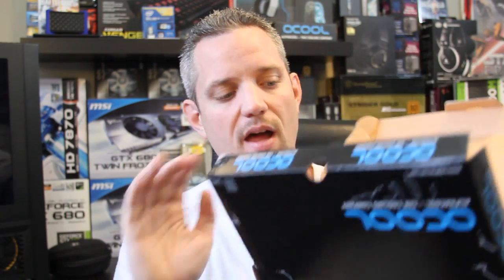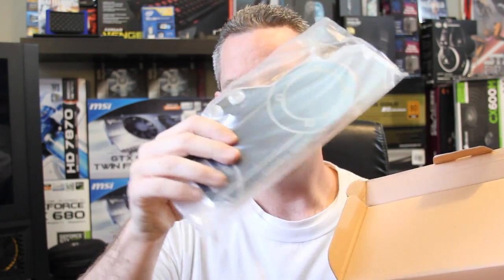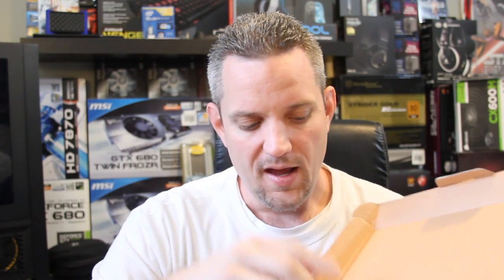What Alphacool has done — and we're using this block as a demonstration; I'm not going to be doing any cooling comparisons because I don't own a Titan, so sorry about that — inside you have the water block, and in true Alphacool fashion, a lot of copper hardware. Included with it is thermal paste — it's not branded, I don't know whose it is — and of course your installation guide. That's all that's in the box.